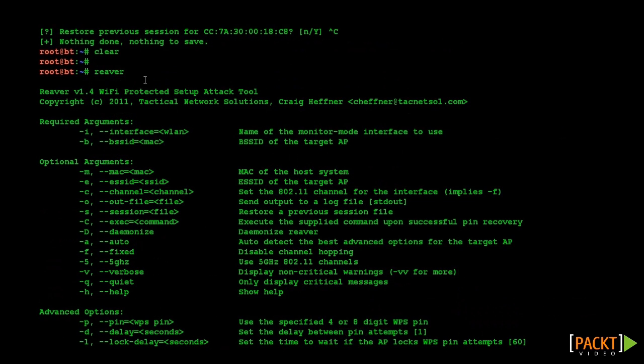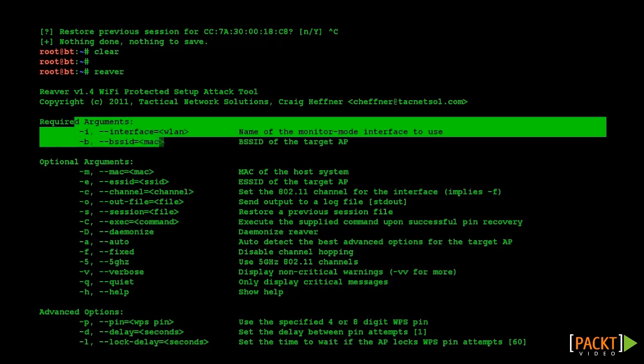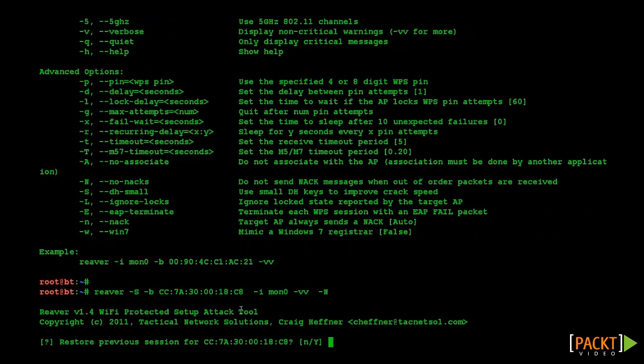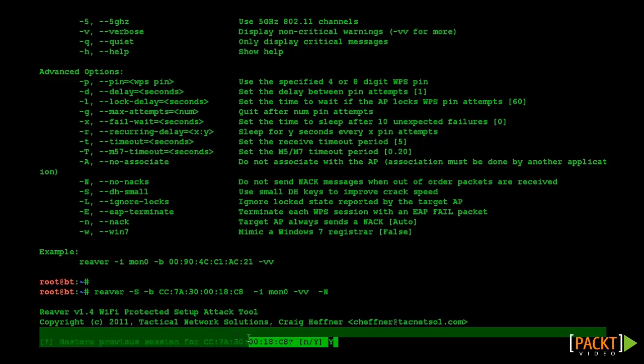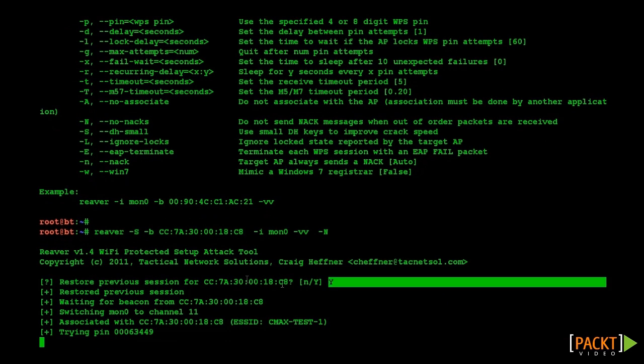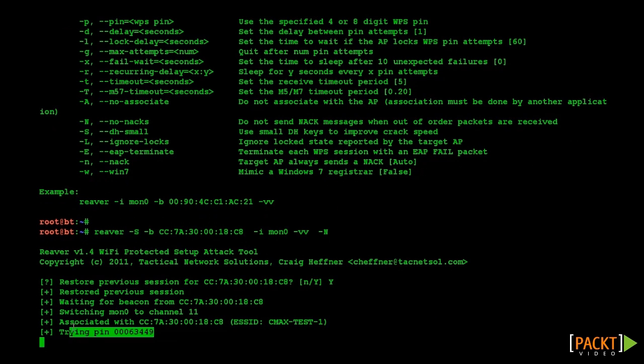Next we are going to run the Reaver utility, specifying our monitoring mode interface, then the BSSID of our AP, and some other options required for our particular AP. The uppercase S option speeds up the cracking process, and the VV option is enabled to view more verbose output. Since I had already cracked the key a little while ago, the tool inquires whether we want to resume the previous session — in this case we will choose yes.